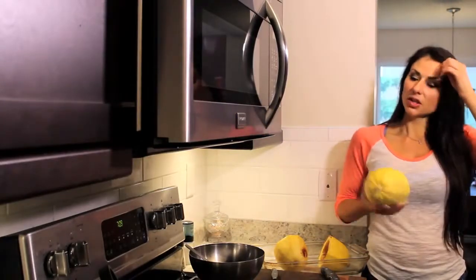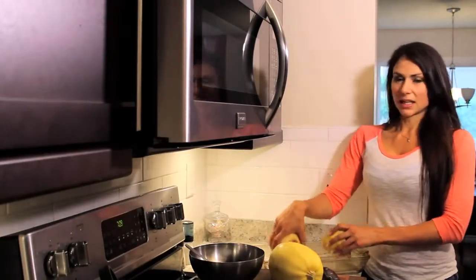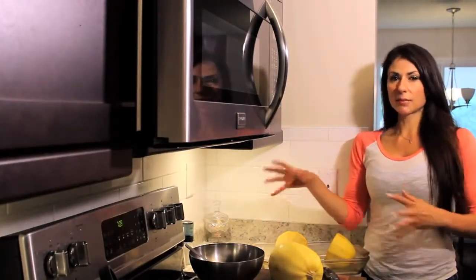There are a couple different ways that you can cook squash. You can either boil it or you can bake it in the oven. I like to just bake it in the oven because it's got a lot less cleanup and prep.